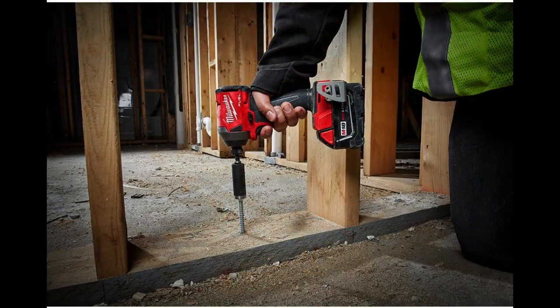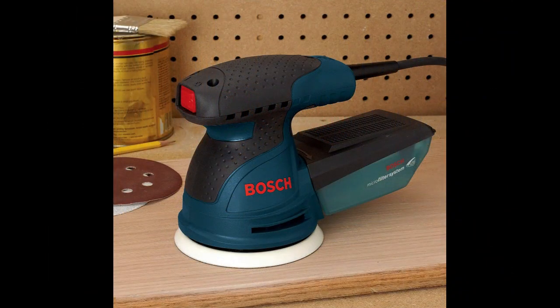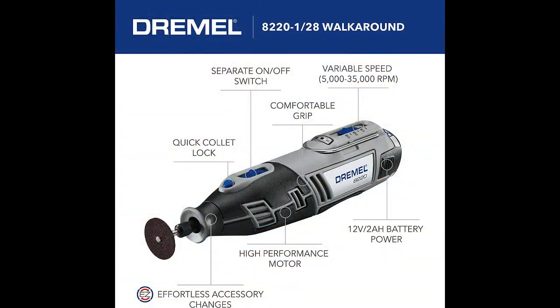Whether you're working on a home renovation project or a commercial electrical job, these tools are essential for a safe and efficient work environment. So sit back, relax, and join us as we explore the world of electrical tools.